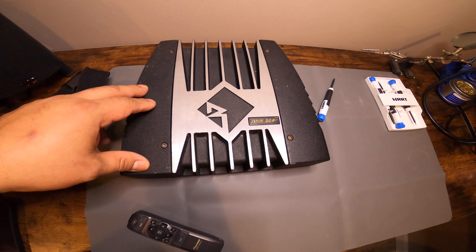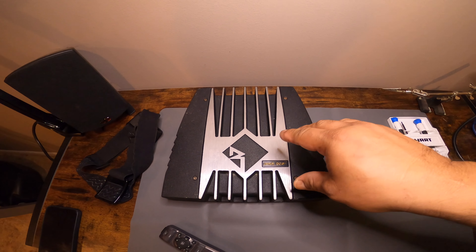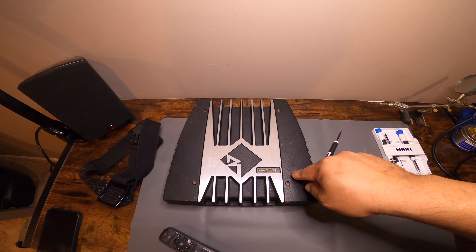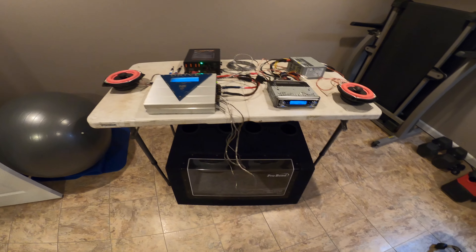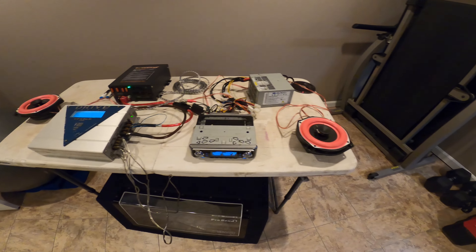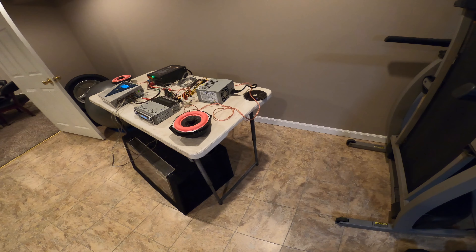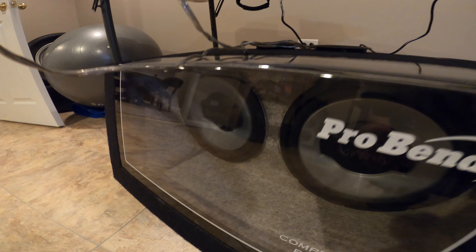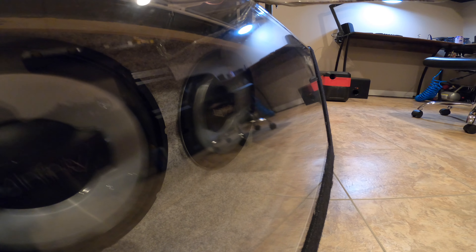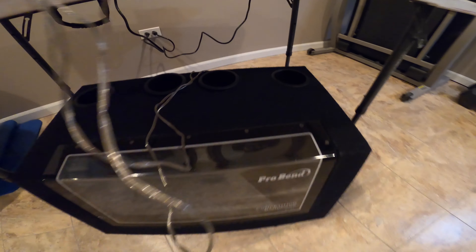The problem was the amplifier has an issue: whenever the power supply puts out anything above 13 volts, this amplifier doesn't like it. So I got another amplifier — it's all wired up and ready to go. I've kind of given it a little test already, so if you're watching this video and thinking of doing the same thing, do this at your own risk.